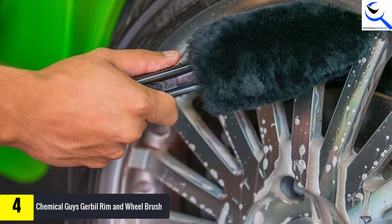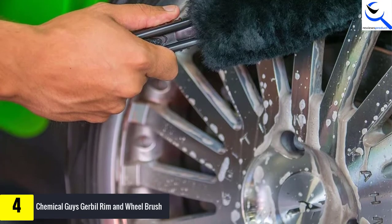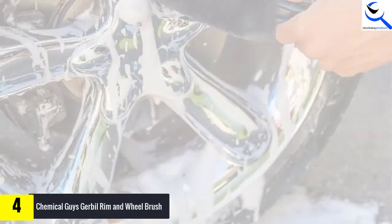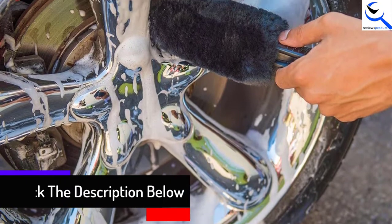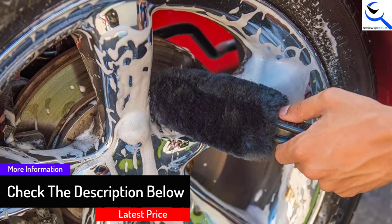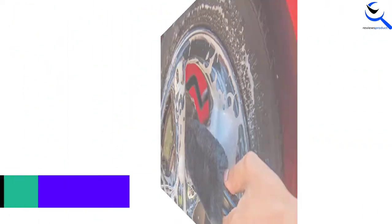The bristles of this product are purely made of sheepskin, so they are very gentle on your wheel because they are thick and very soft. Moreover, it keeps the wheel and the rim lubricated when cleaning, which is how it cannot interfere with the wheel finish. The product comes with the capacity of holding over 8 ounces of degreaser or soapy water.